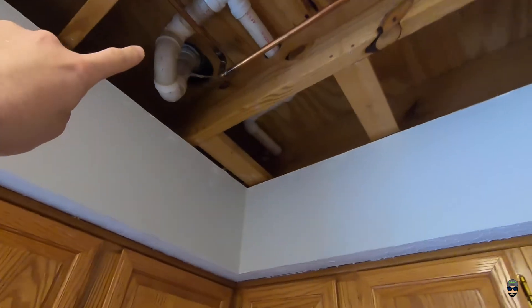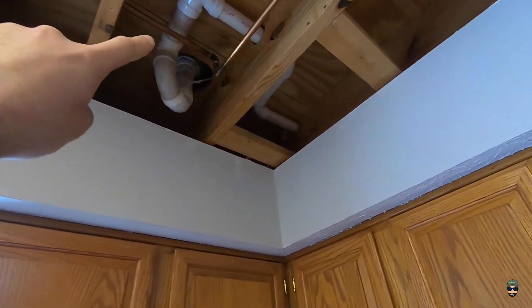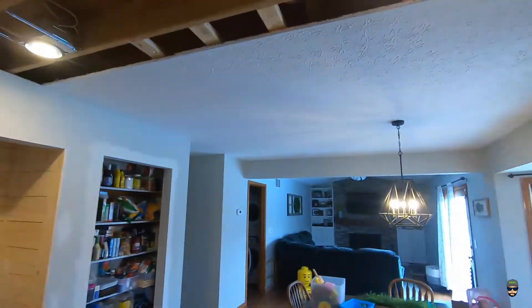...we noticed that our master bath shower drain is leaking a little bit up there. I haven't gotten a chance to take a look at it yet. It did stop leaking for about two or three weeks — I thought maybe it was just a freak thing — but it started leaking again, so I need to fix that before we put up the new drywall so it doesn't ruin it.